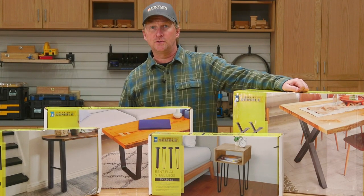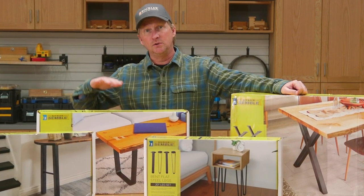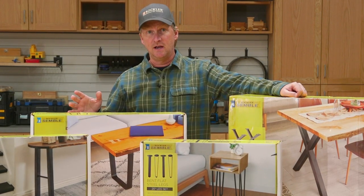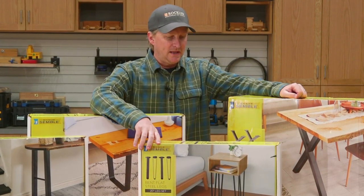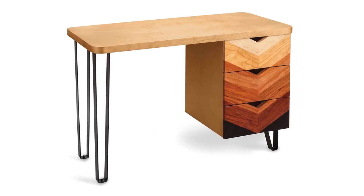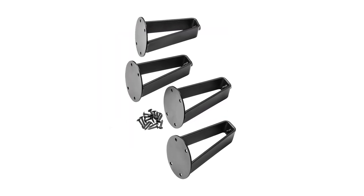Next let's take a closer look at these new iSemble steel leg styles. They're all available in multiple heights for different types of tables and furniture pieces. Let's start with these bent flat steel legs. The bent flat legs look similar to hairpin legs, but instead of round rods, they're constructed with one and a half inch wide flat steel.